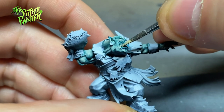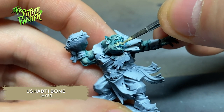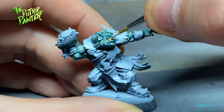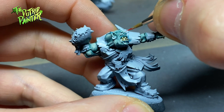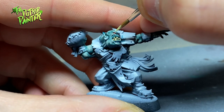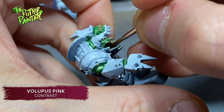The following details are all shared by the orcs. I paint teeth and fingernails with Ushabti Bone, shade them with Skeleton Horde, and highlight them with Screaming Skull. The eyes of the orcs are painted with Evil Sunz Scarlet and highlighted with a dot of Dorn Yellow. Any tongues are painted with Voluptuus Pink.